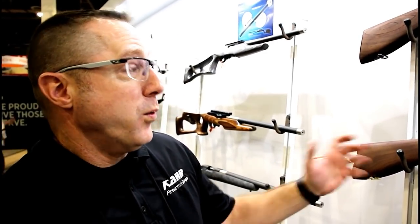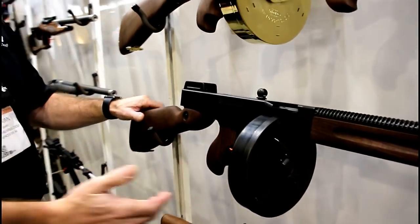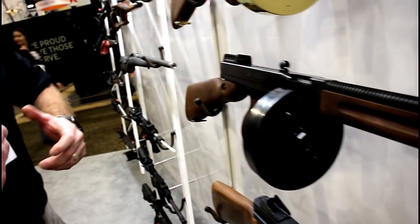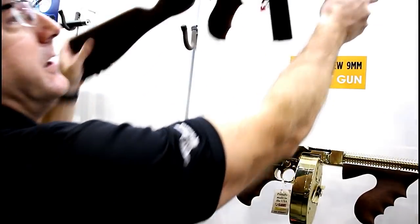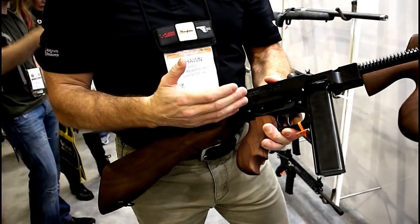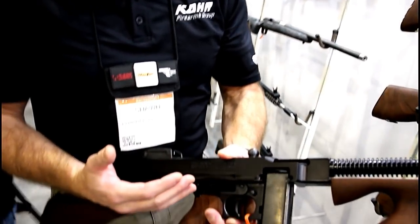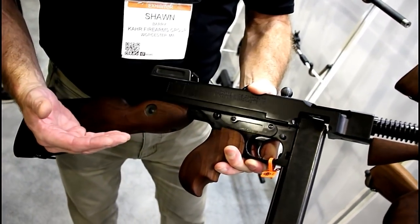We're over at our Thompson line, and we have some great new products for 2018. Traditionally we have our standard .45 caliber Thompson T1 — this one with a 50-round drum magazine. We've had a lot of requests for different calibers, specifically 9mm. So we introduced this year our Thompson T1 in an aluminum receiver chambered in 9mm. This offers significant weight savings over the traditional steel receiver, and people can enjoy less felt recoil and cheaper ammunition.